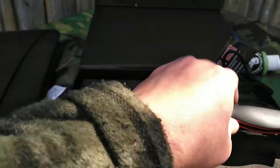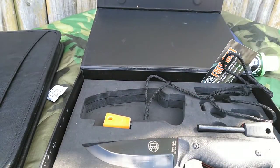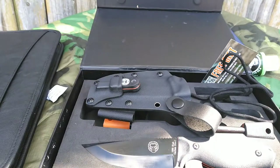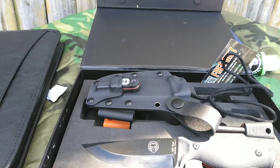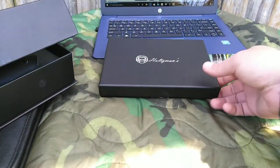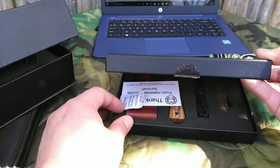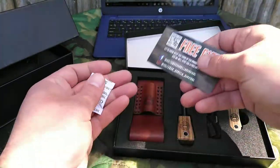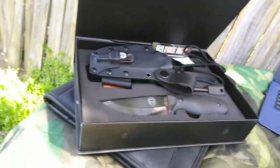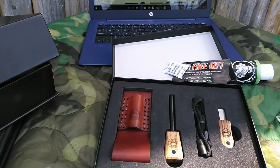Honestly, I think for the hundred dollars you pay, this is a great knife. He's always having sales and different things going on. I think I have all of the ferro rods he makes — he makes quality ferro rods. By the way, the knife and everything is made in China, but it ships from the US, so it's not like you'll wait forever for it.